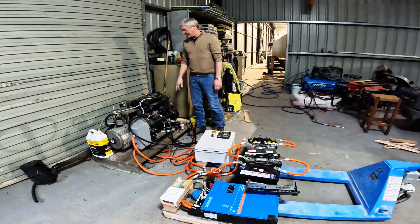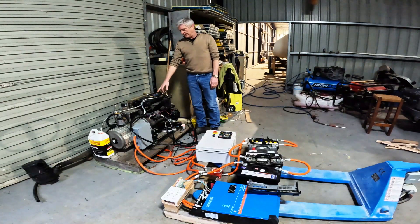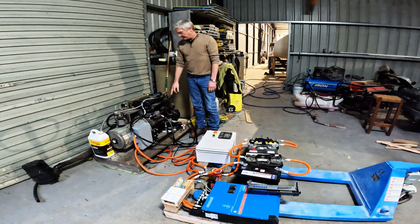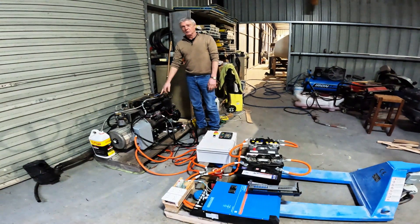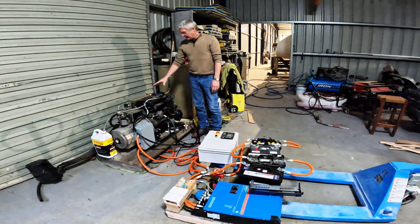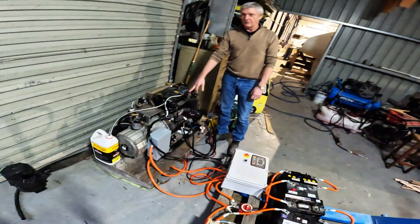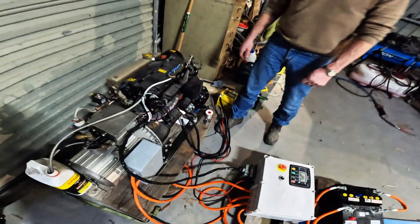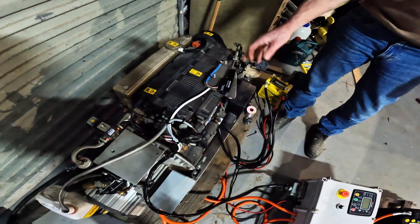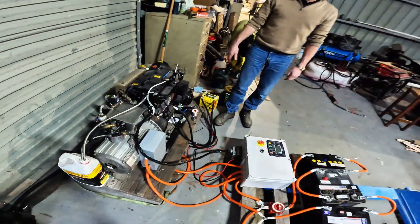As you would have seen in one of our other videos, we've been doing some testing on our 48 volt DC generator. We had some problems with the actuator — the one we originally had wouldn't pull enough; it didn't have enough power to actually pull the throttle back up. We got in contact with some guys out of Korea and were able to secure this little unit which pulls about 70 newtons, so it's got enough power now to actually throttle the motor up to full speed.